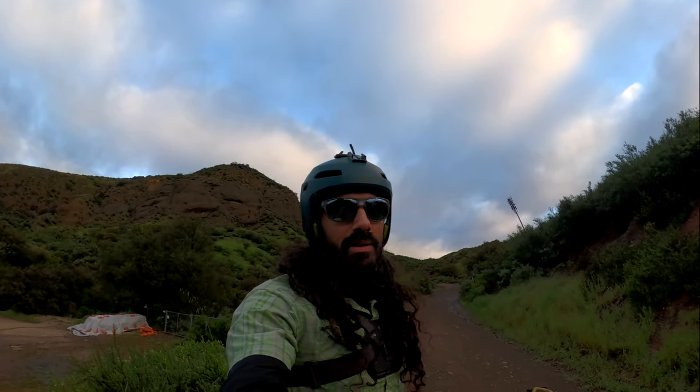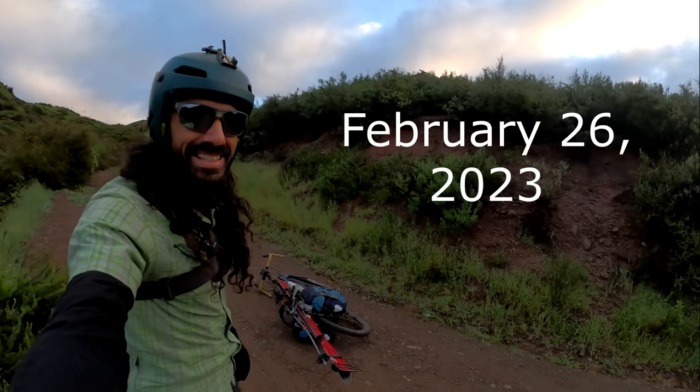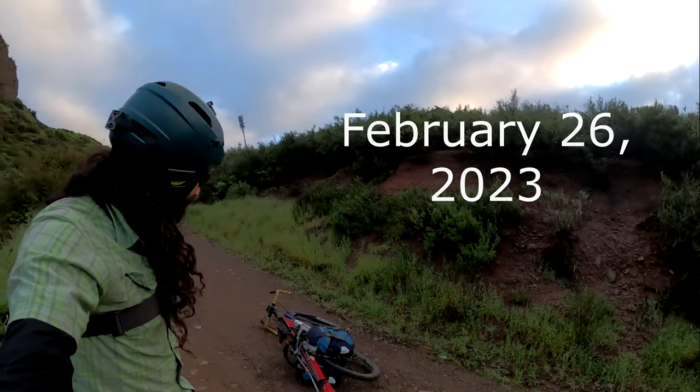I'm out here at Harding Truck Trail. There's just been a bunch of snow come in, so I'm bringing my skis up. Let's see if this works.